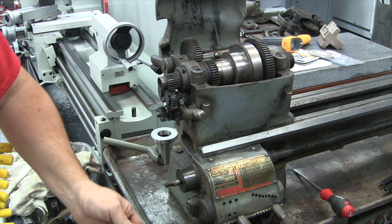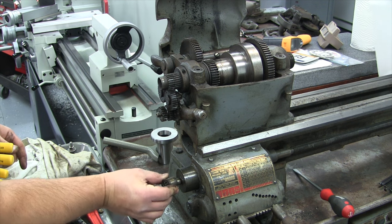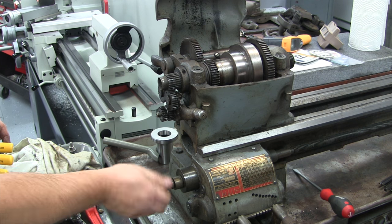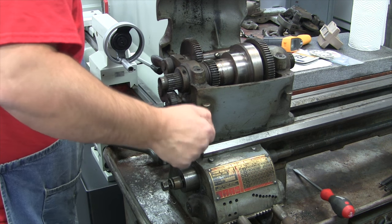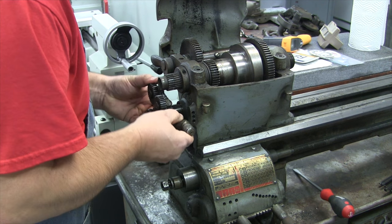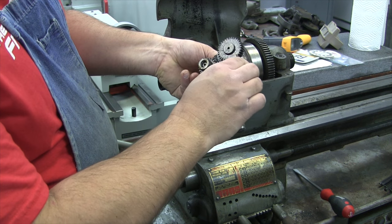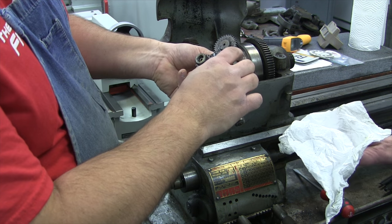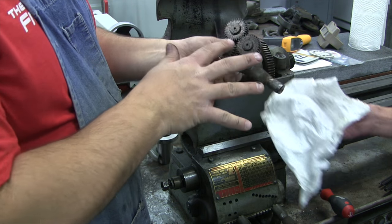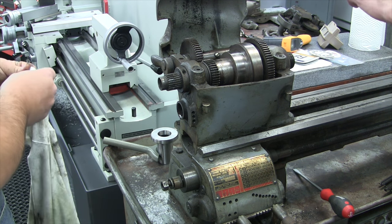Best way not to lose it is to put it back where it goes. This is our reversing tumbler. Looking at all the wear on this machine — the twin gears on here are not bad, not really in line with all the rest of the wear. There's some wear on there, but it's not all that bad.